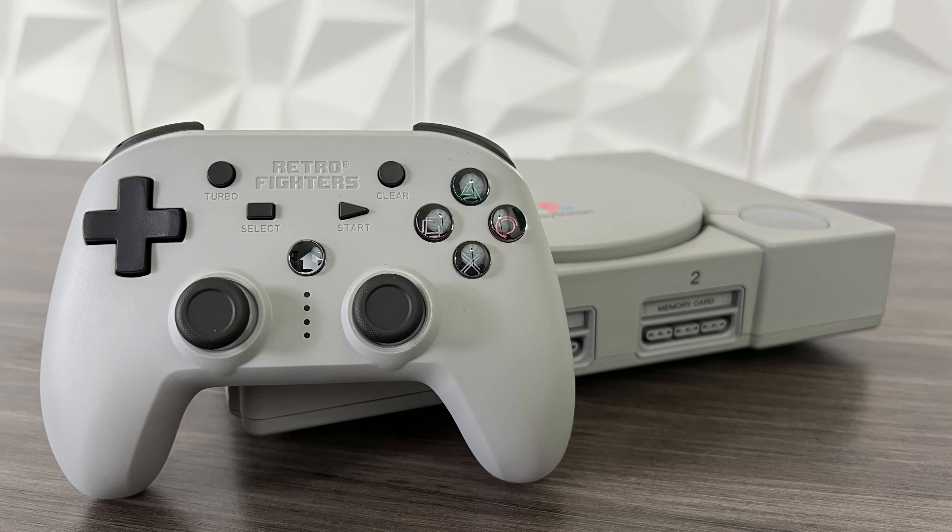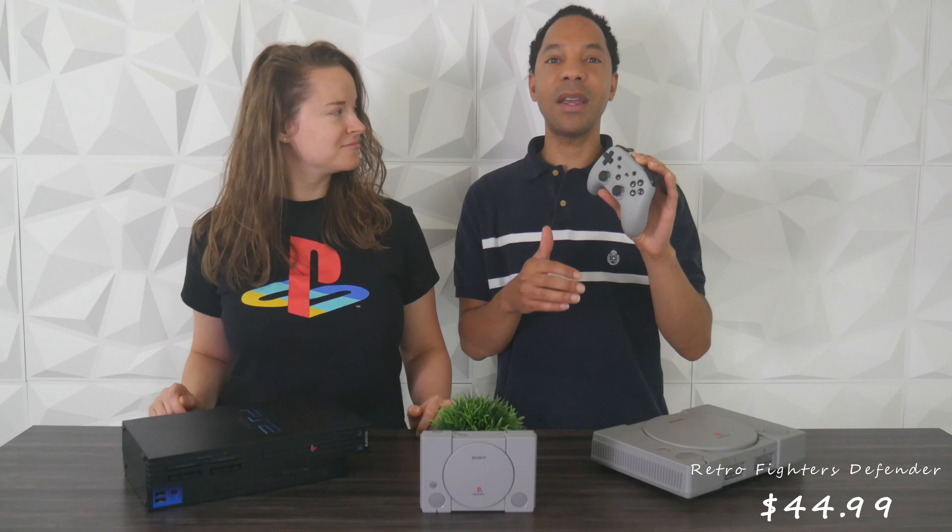Hey guys, welcome back to the 411 on Tech. Today we're going to be reviewing the Retro Fighters Defender for the PlayStation 1, 2, and 3. It also works with PC, Switch, and others. It goes for $44.99 and we're going to get into the review right after this.